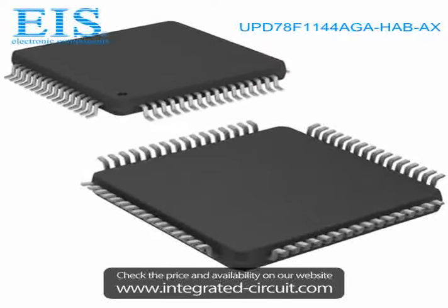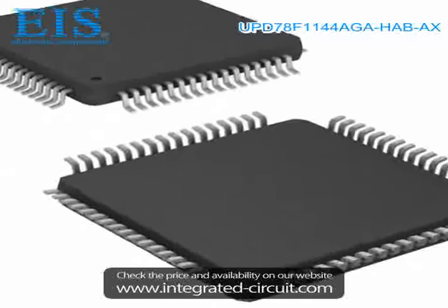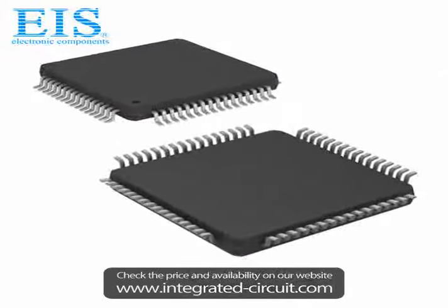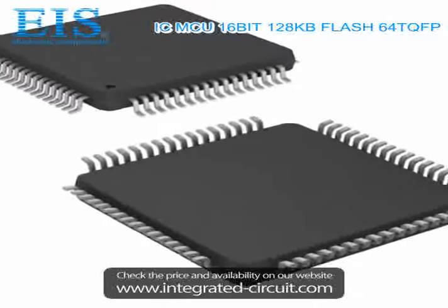Hello, this is Tams from Excellency Integrated System Limited. We are a professional stocking distributor of electronic components. We have many components in stock which can be shipped immediately after order.